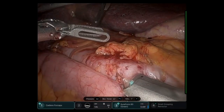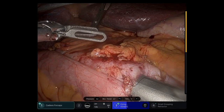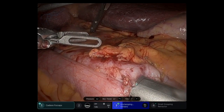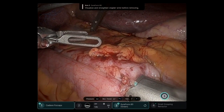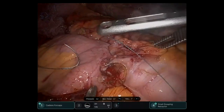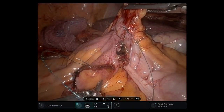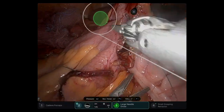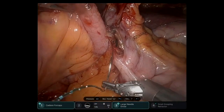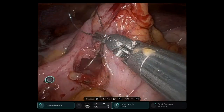Here the side-to-side anastomosis is created with a 60 mm green load robotic stapler. The common enterotomy is closed with a 3-0 V-lock suture. This is performed from the most inferior crotch, going superiorly.